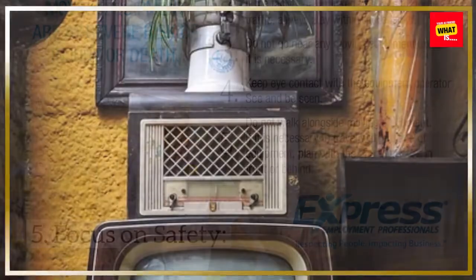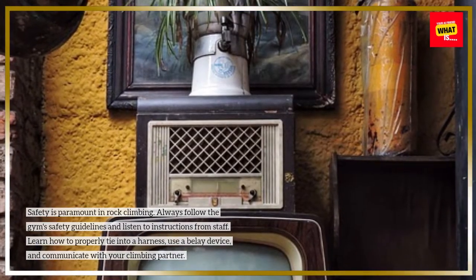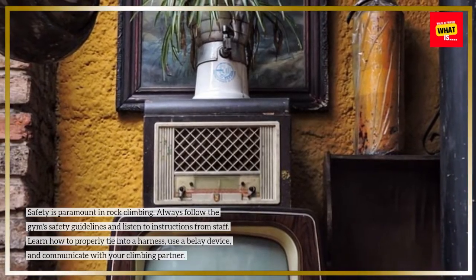Focus on safety. Safety is paramount in rock climbing. Always follow the gym's safety guidelines and listen to instructions from staff. Learn how to properly tie into a harness, use a belay device, and communicate with your climbing partner.